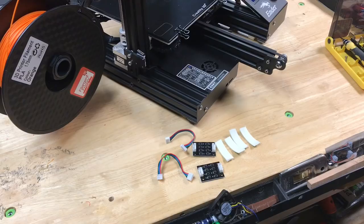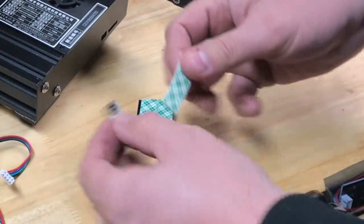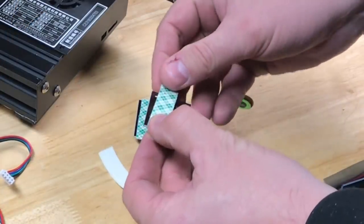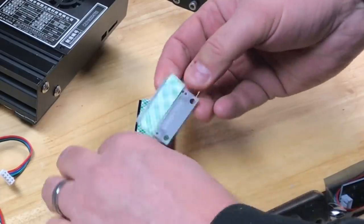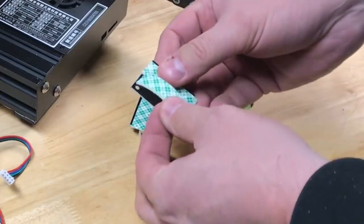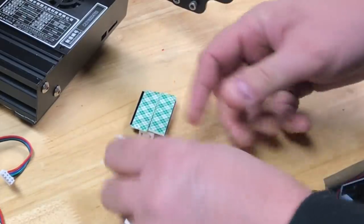I'm only going to install these on the X and Y steppers, and I'm going to use double-sided foam tape to hold them in place inside where the circuit board is on the Ender 3. I installed the foam tape in two strips and made sure I covered the soldered pins on the back of these boards so they're insulated from any shorts. Double-sided foam tape will hold it real easily.